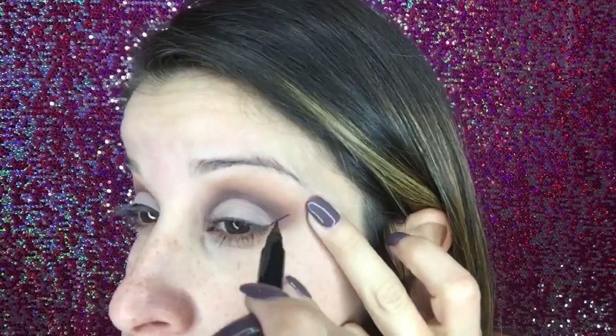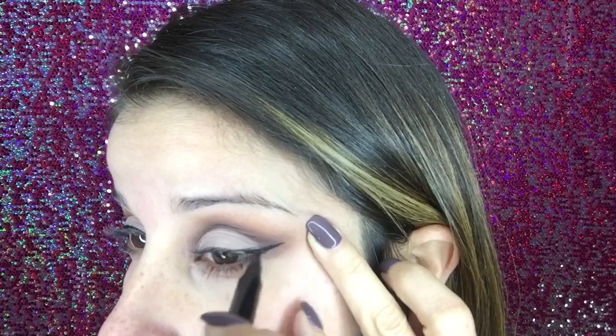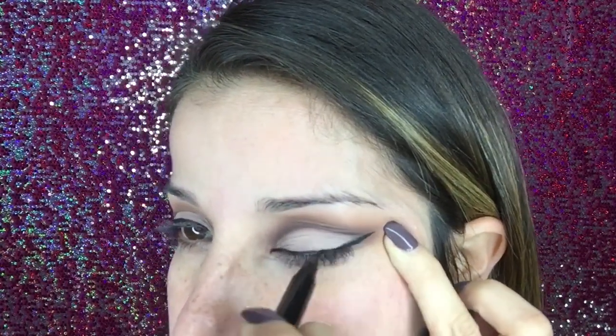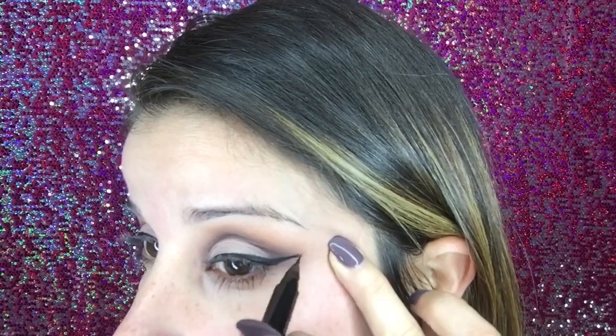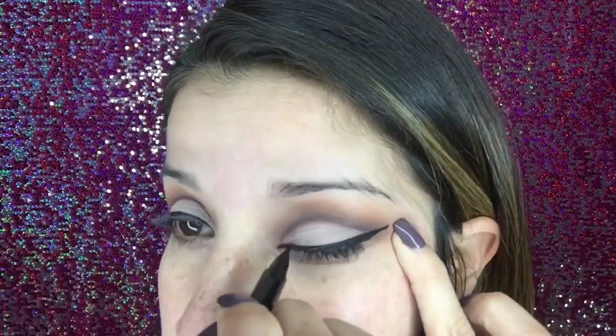On to wing eyeliner — I'm taking a liquid liner and drawing a diagonal line downwards and then another line down to my eye, filling it in. I'm going as far out as I want and as thick as I want. I'll clean it up afterwards so it's going to be a nice crisp line. Don't be scared to go far out — we'll clean it all up. We don't have any foundation or makeup on so it's going to be really easy.